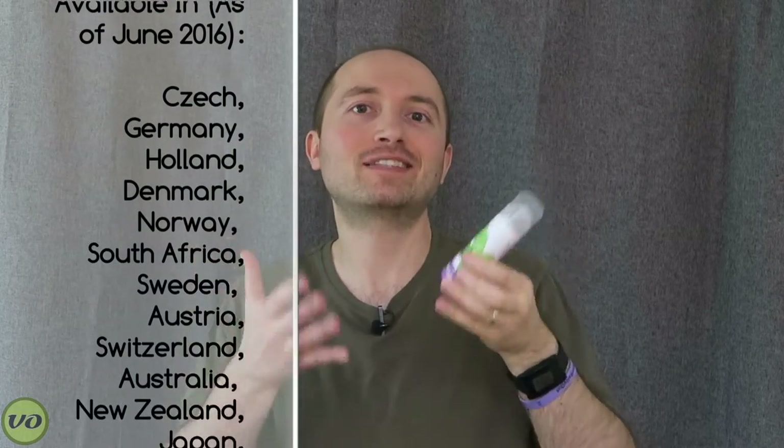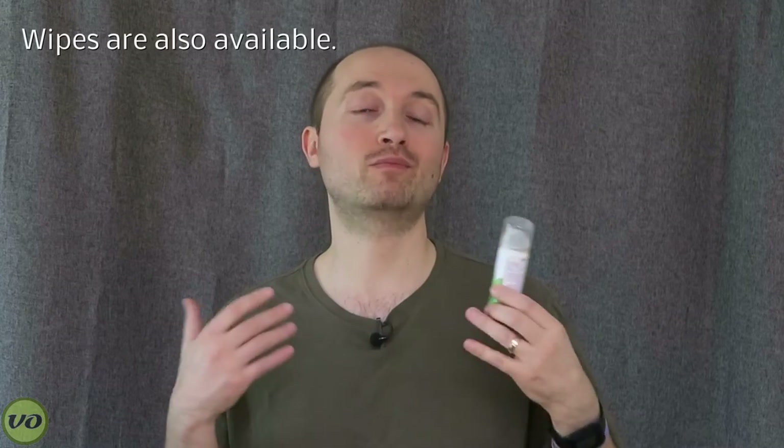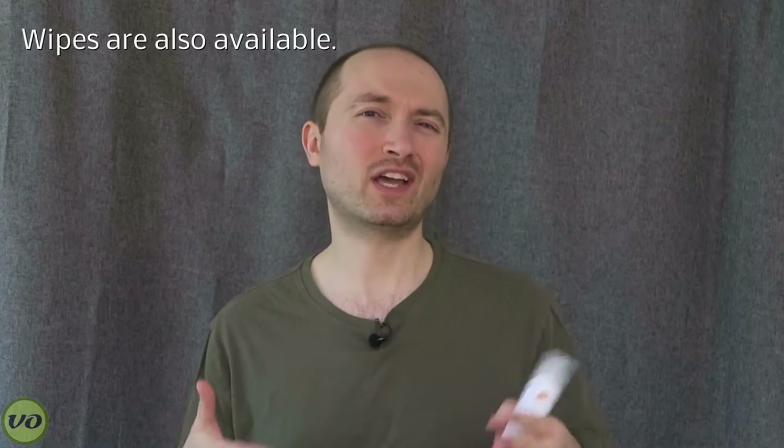So I have a product here that's new from the company Eakin. Eakin are the guys that make the Eakin rings, so you're probably already familiar with the brand. This is their Release adhesive remover. It's a spray adhesive remover, and I actually prefer these when it comes time to remove my appliance. Usually I'll follow up with a wipe if that's necessary, but for the most part you only need a spray.